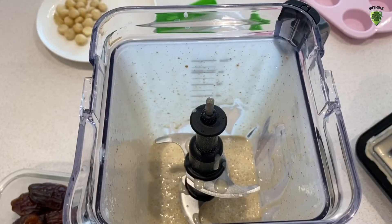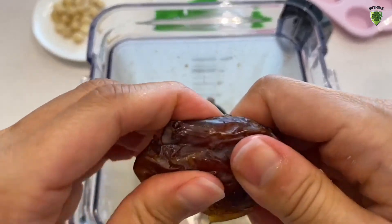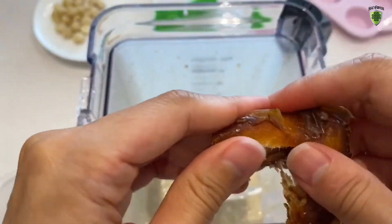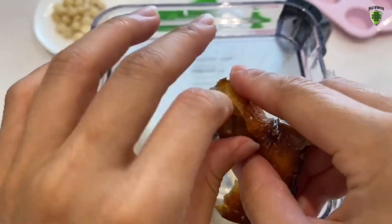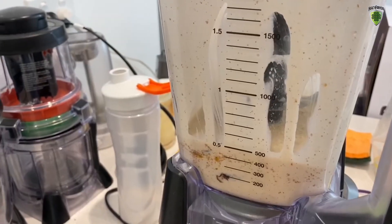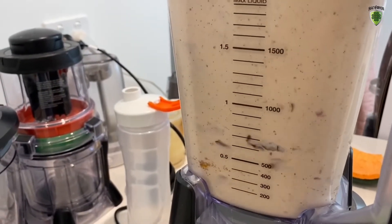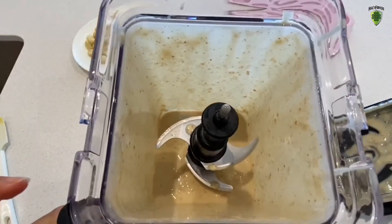This is what it looks like after round one of blending. I've given it a quick taste and I don't think it's sweet enough for me, so I'm going to add a couple more mature dates in there just to sweeten it up. This is where you do a bit of trial and error to see how sweet you like it. I'm going to chuck another three more in. Round two blending. This is what it looks like after round two, and I've tasted it and I like the sweetness this time.